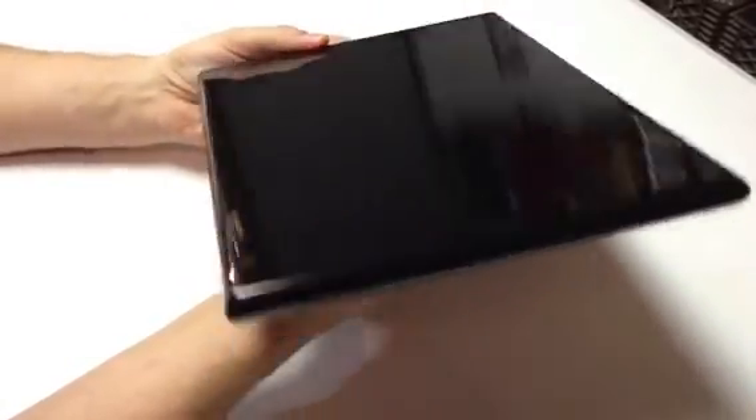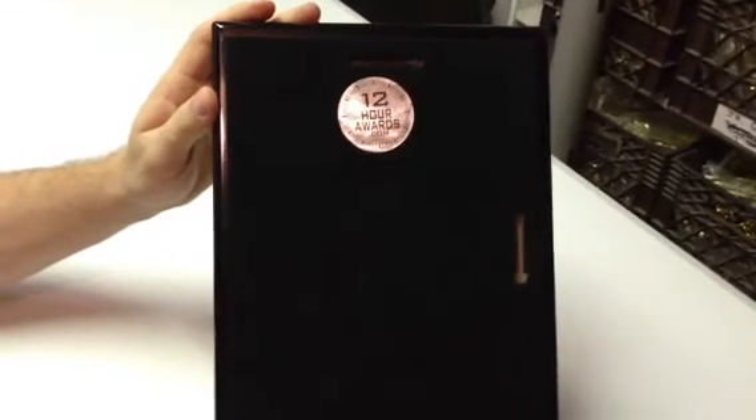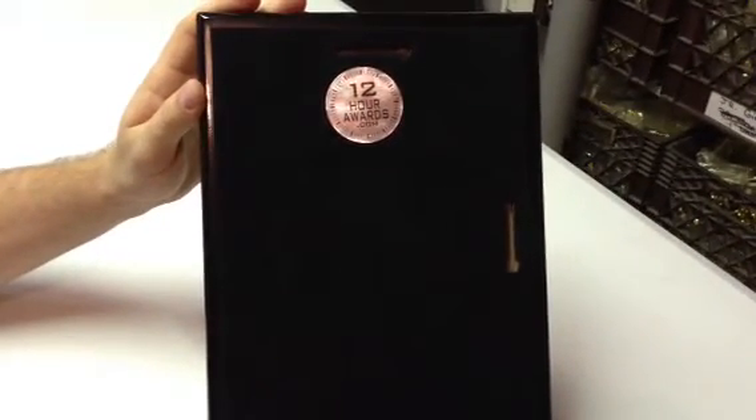You'll notice the shiny high gloss coating that's been applied to the plaque, as well as the rounded edges. On the back, it has a black velvet backing for added elegance.